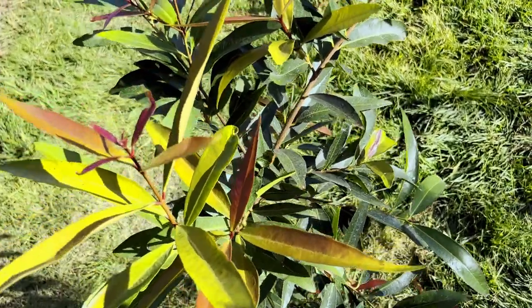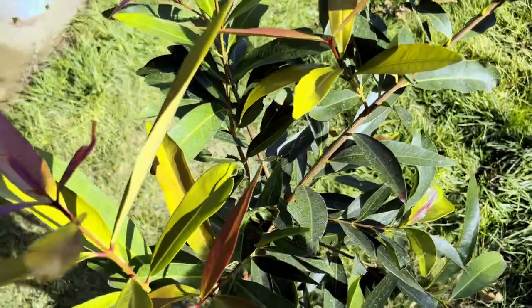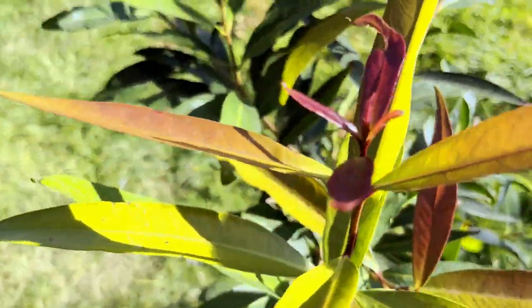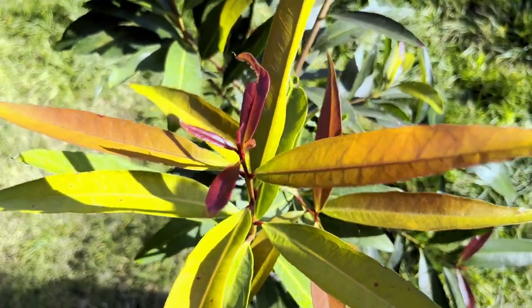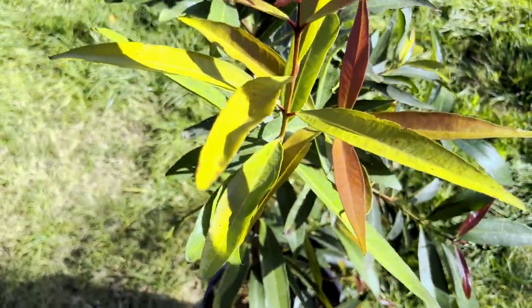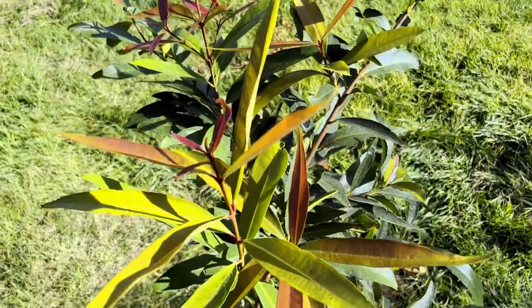They are going to be evergreen, so you're going to have these nice green leaves all year round. The new growth is a nice deep red color and then turns to that kind of orange, then yellow, and then green. I really do love the new growth on these guys — they're super nice.